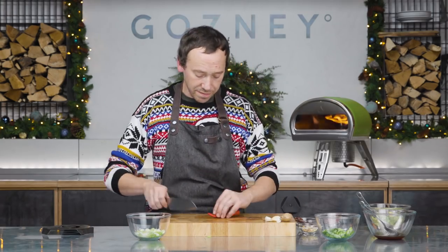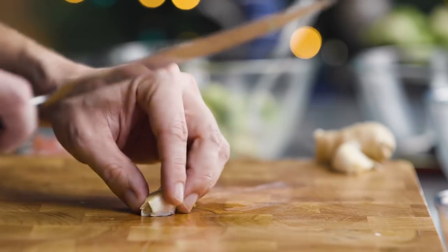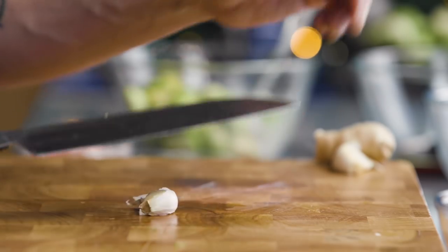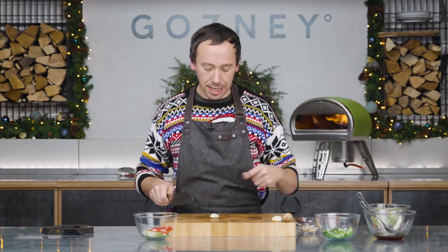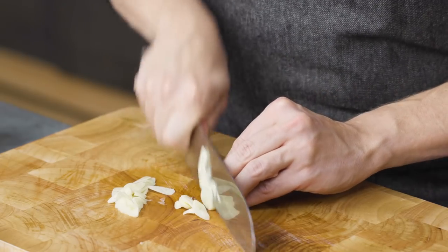Next up we've got one red chilli — we're going to finely slice this and leave the seeds in because we want a little bit of heat. I'm being quite slow about this, but I can normally get this done during one verse and a chorus of Mariah Carey's All I Want for Christmas — so that's what you should be aiming for. Next up we've got two cloves of garlic. We're going to slice the garlic and do the same with the ginger — we're going to chop it rather than grate it. That's going to mean we get really nice textures running through and those ingredients really get to sing in the recipe.